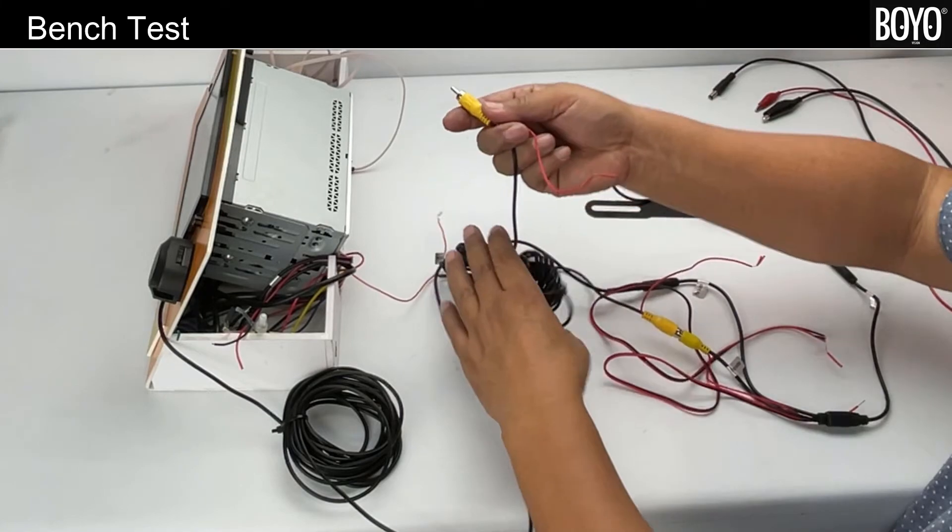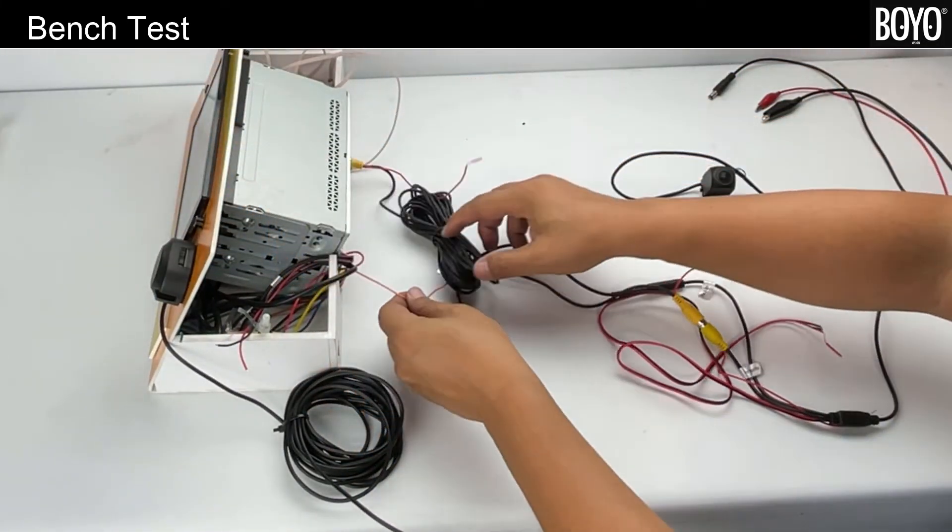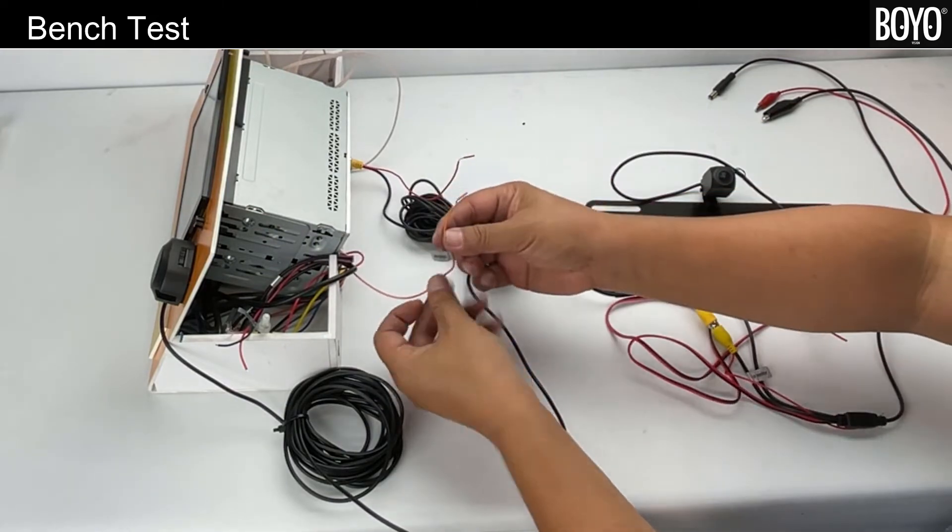Connecting to an in-dash head unit: first, connect the video RCA from the camera extension to the reverse camera input. Second, connect the red trigger wire from the camera extension to the reverse trigger input.